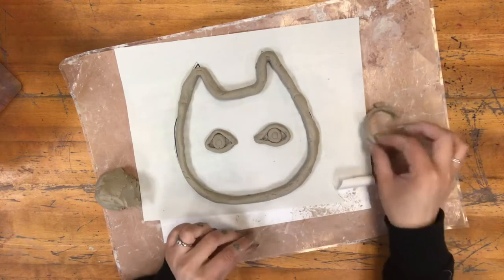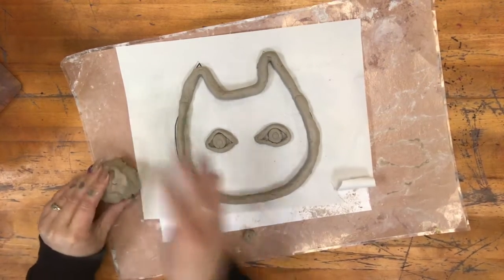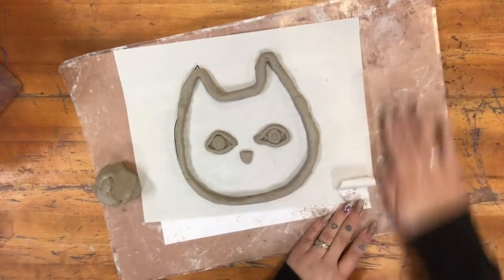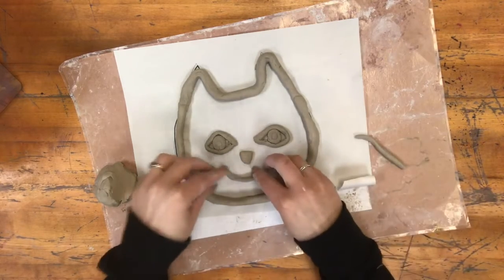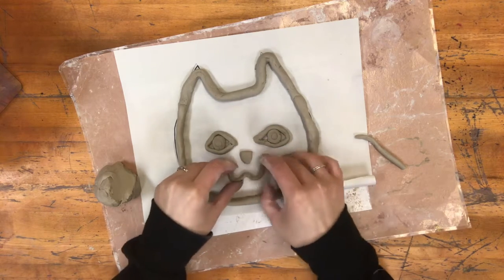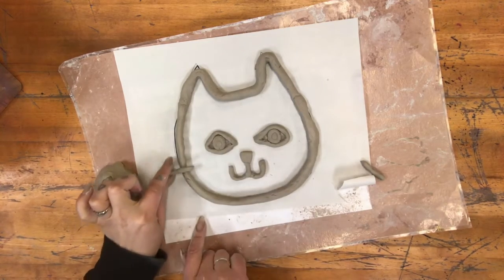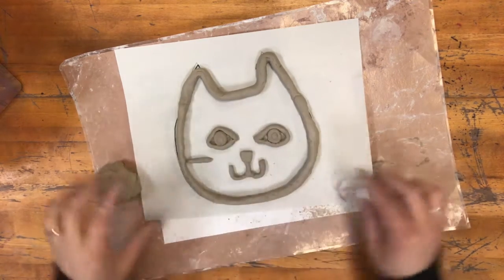If you have little pieces that you did not use, it's important to put them back into that main clay sphere — that way those pieces of clay are less likely to dry out. Now I'm going to make the nose and then draw the mouth shape using coils. This whole process is kind of like drawing with coils. If you have little details like whiskers that are sticking out, that is very likely to break off, so try and keep all of your coil pieces inside of your main coil outline.